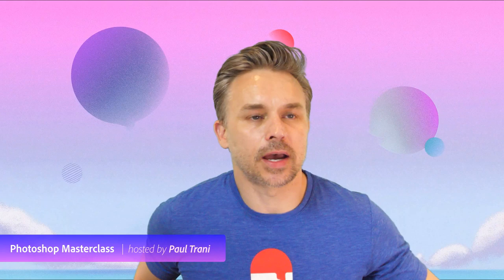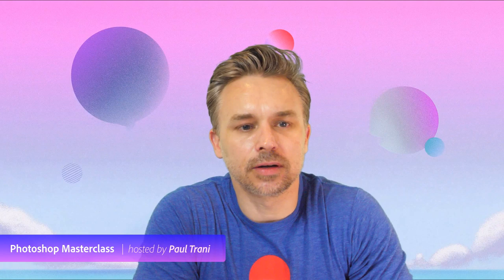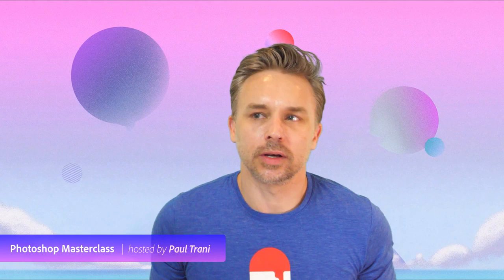Hello everyone, good morning! Good to have you here. Looks like I am live. Good to see you here — Cindy, Austin, Jan-Erik, what's up? Cody Bear in the house.